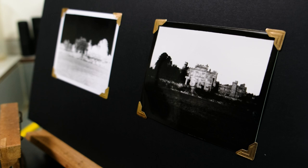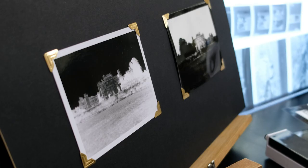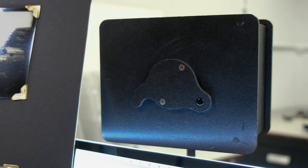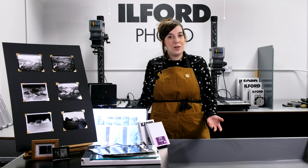A paper negative is where a piece of photographic paper is used in camera to create an exposure and produces a negative impression on the paper itself. Here's a couple of examples of paper negatives that I created using my Harman Obscura pinhole camera. In order to produce the final positive versions from the paper negatives, I again used the contact printing technique.